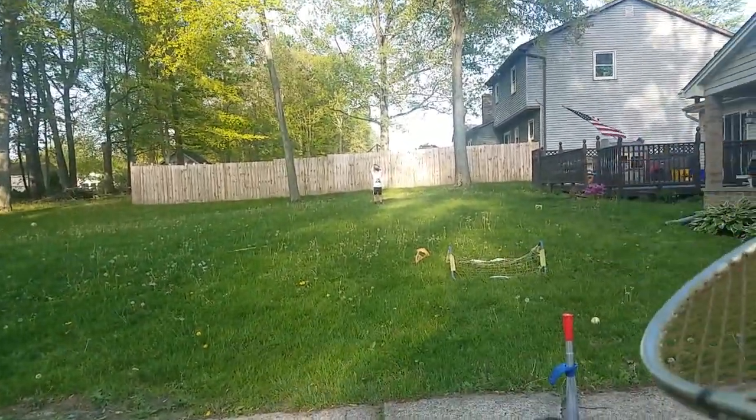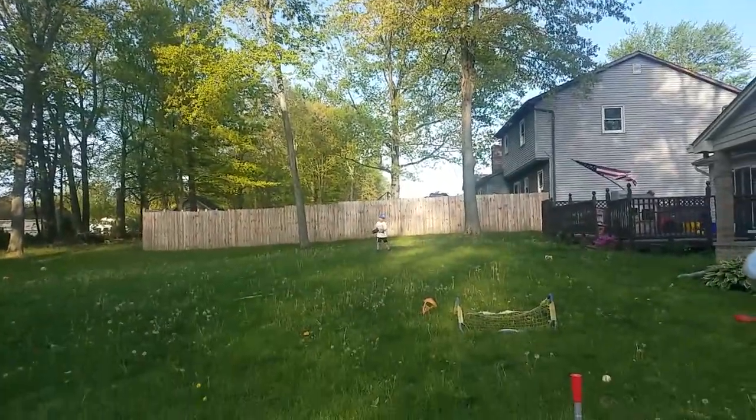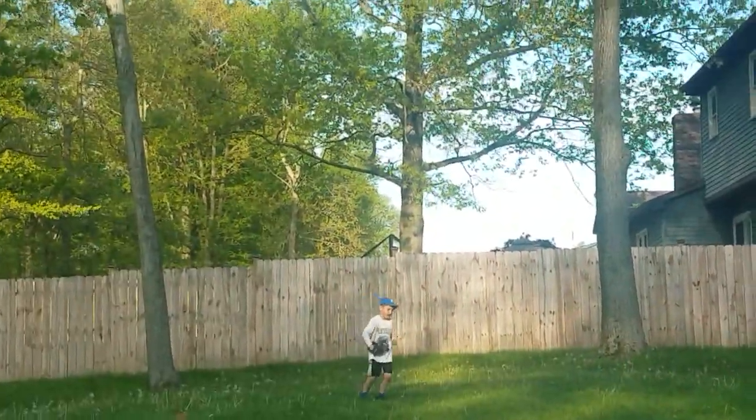Okay, racket drills. I'm going to hit the tennis ball up in the air and we're going to see if you can catch it. It's going to be tough for me to record and do it, but I'm going to try. All right, here we go, ready.